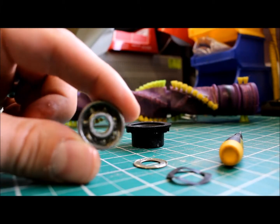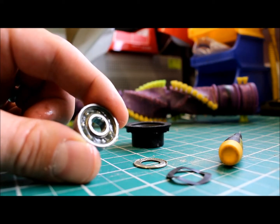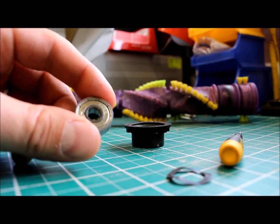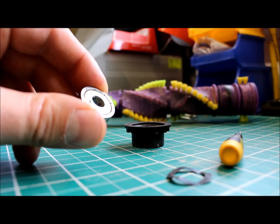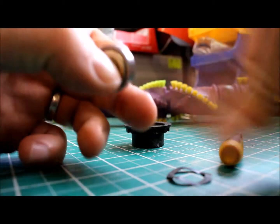There's the bearing with some new grease applied — just going to pop the covers back on. There's the bearing back together again. You'll see a slight indentation in the cover where I had to use a screwdriver to lever that off, but that won't affect the performance of the bearing. You can hear it's much, much smoother now.